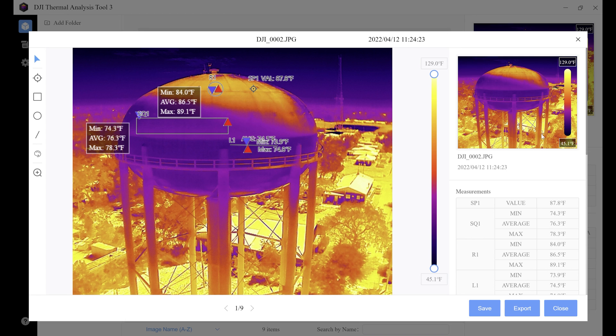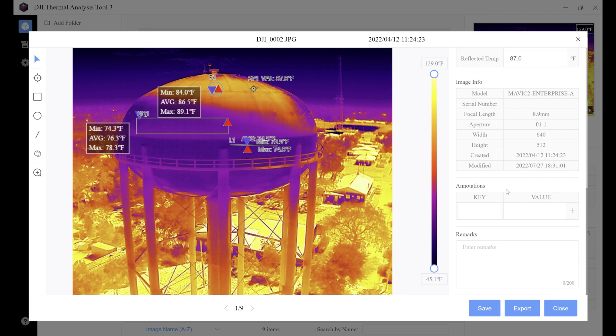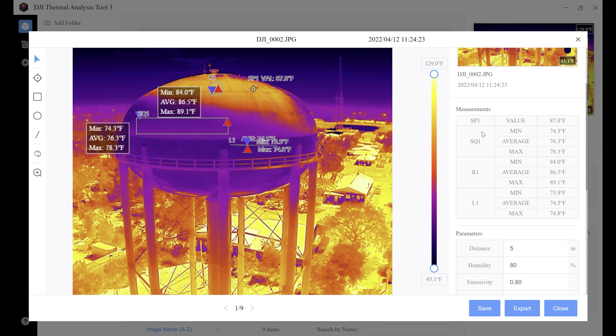Over on the right is the information bar. The information bar contains a preview of the image, our measurements, the parameters we set for the image, the image info, and any annotations or remarks we put into the image. In the measurements section, SP1 shows 87.8 degrees — a spot has only one value. For square one, we get a minimum, average, and maximum value. R1, our circle, gives minimum, average, and max, and so does our line. It's a nice clean bar to show you all your data.